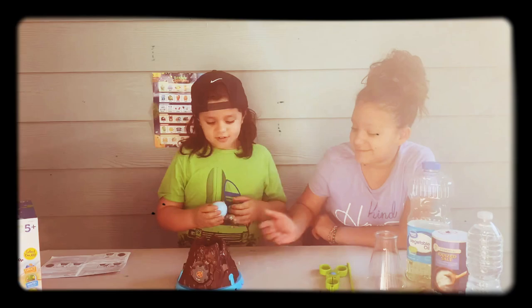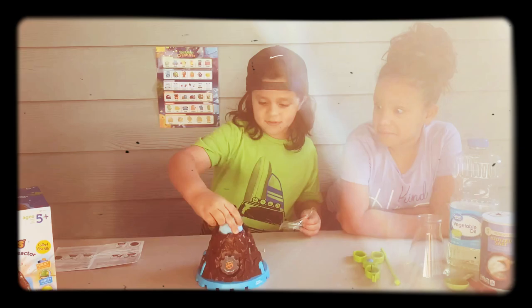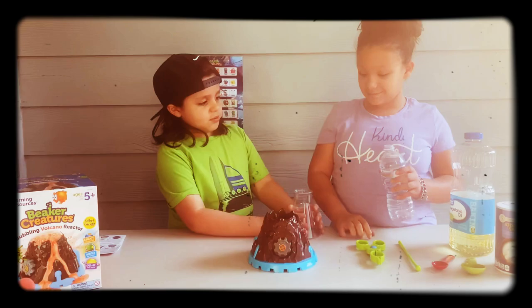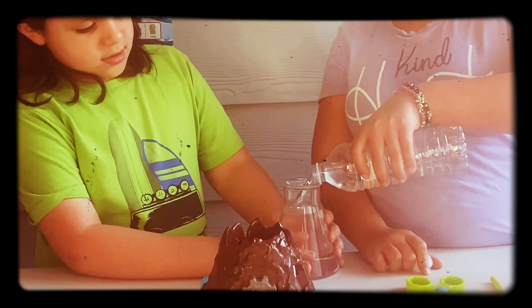So the first step is to put the reactor pod inside the center of the volcano. The second step is to pour the water into the base of the volcano, nearly to the top. So Ayanna, can you pour the water into it?